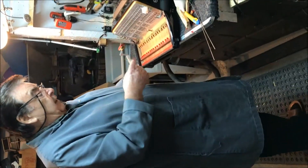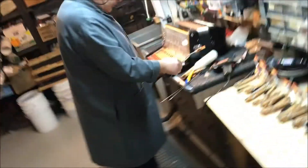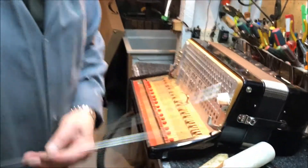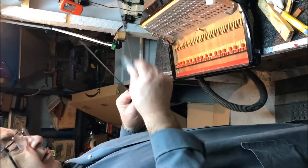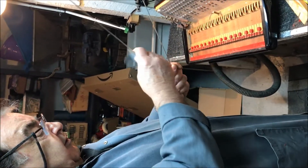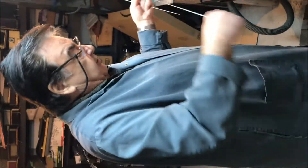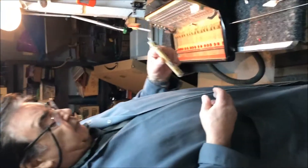Let it dry for maybe 15 to 20 minutes. Once you've done them all, you can start replacing the keyboard. Before you do, these are the rods — you must clean them. Take a sandpaper and clean them up. By cleaning the rods it helps the keys work better, because sometimes they might be a little rusty. Once they're nice and clean you can put everything back.